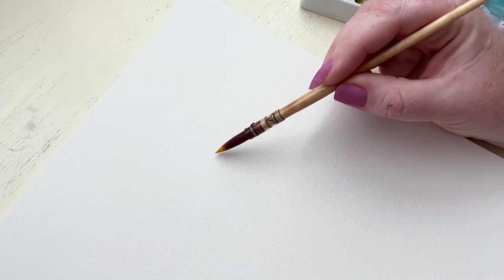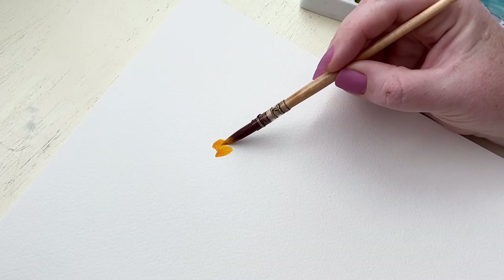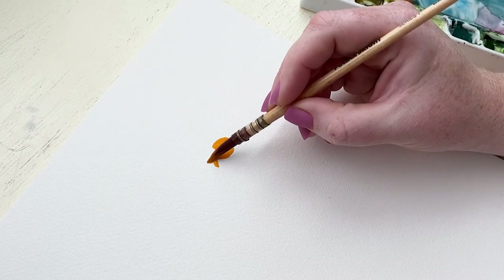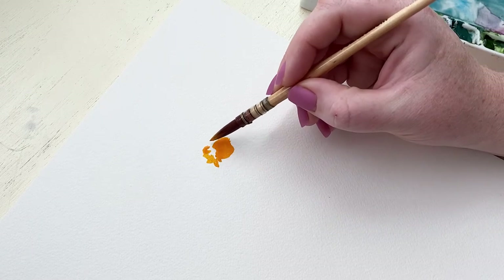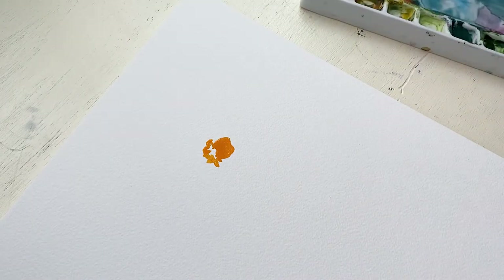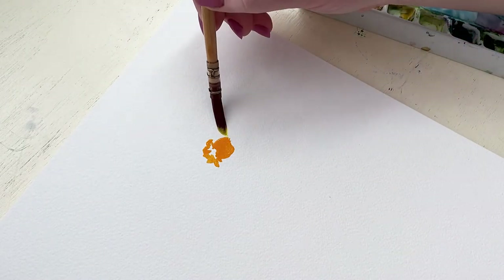First we're going to grab some orange and we're just going to make a swipe here with our brush to create that middle trumpet. That middle section has these wavy, kind of petally shapes around the edge, and then we're going to leave white space in the center. That's really it for the center of the daffodil.